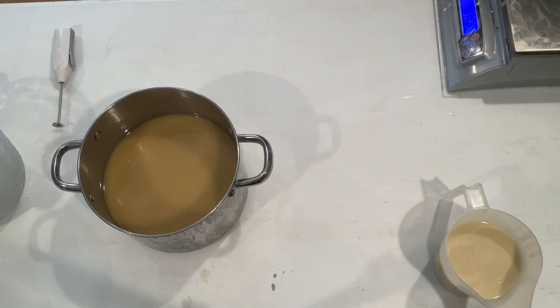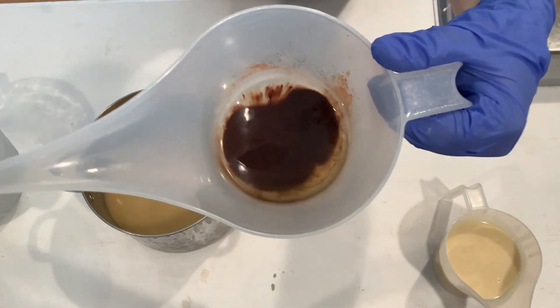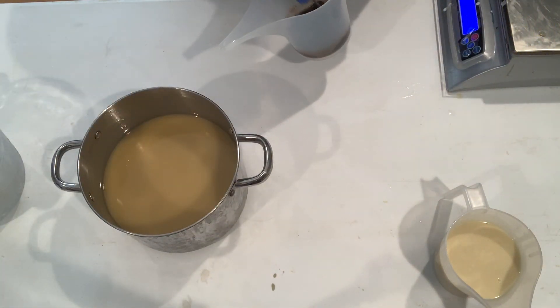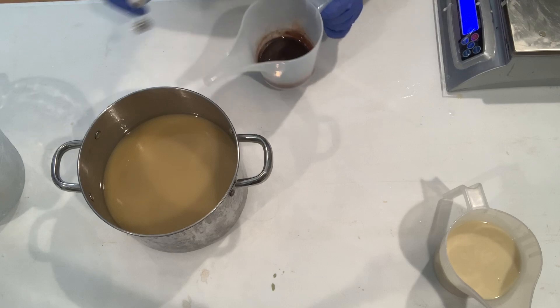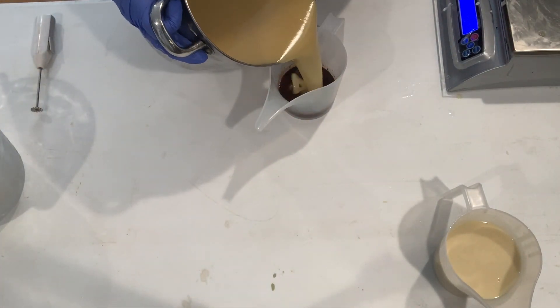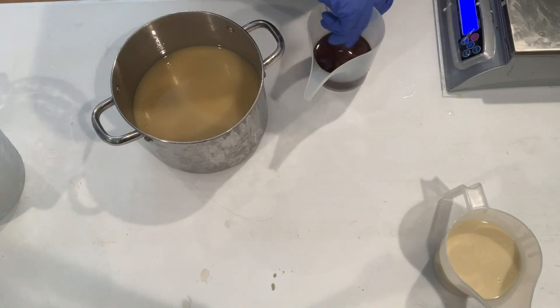For the brown base, I'm going to be using some cocoa powder. I'm using the cocoa powder because the soap itself with the fragrance oil will turn more brown since it has vanilla in it, but I want to make sure it's a nice rich chocolatey brown. So that's what we're going to use to color our base.